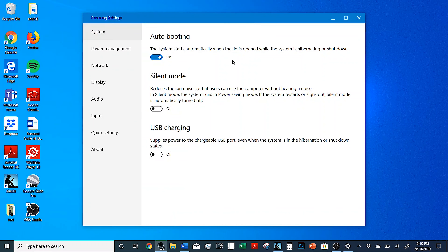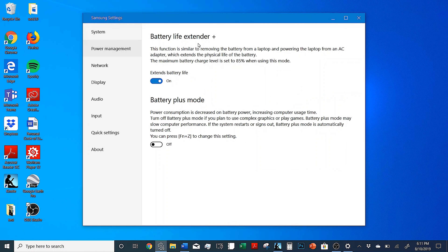This laptop comes with Samsung Settings, which is pretty awesome software. You can set it so that your fans don't make any noise or that your USB ports are always on. You also have a really nice battery life extender, which sets it so that you cannot charge your laptop battery to more than 85 percent — which is going to affect your unplugged battery life, but overall it should keep your battery in fine health. You get a whole bunch of different settings throughout this whole menu.